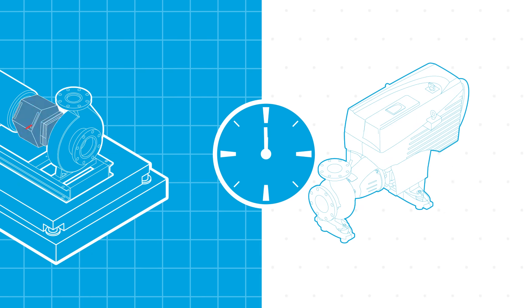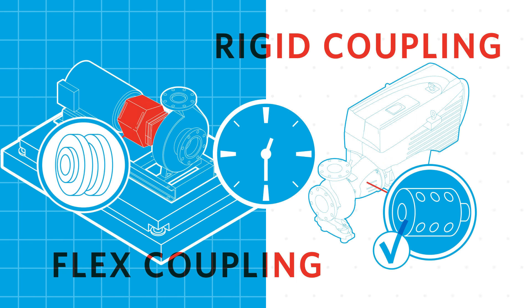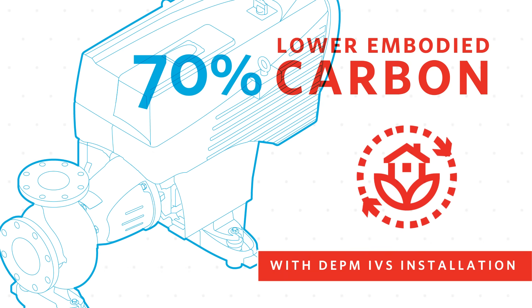This pump is engineered for efficient maintenance, so the mechanical seal can be replaced in under 30 minutes. With intelligent sensorless variable speed, accurate flow measurement, and Design Envelope technology, operational carbon is reduced significantly.